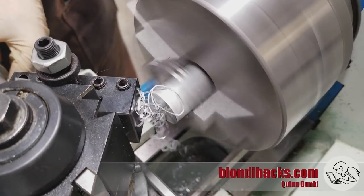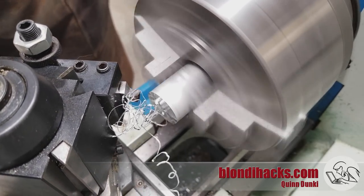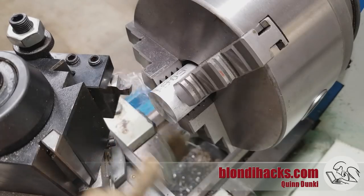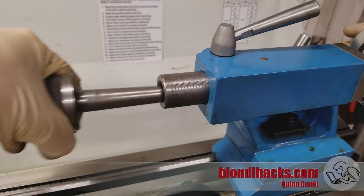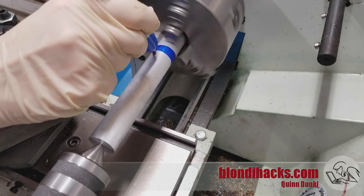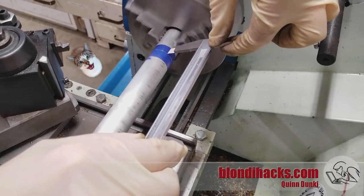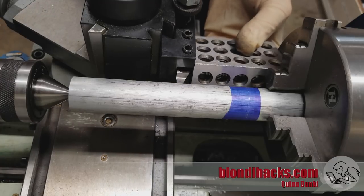Those stringy chips are kind of a preview of things to come. We're going to need tail support here because this is going to be some long thin turning, so I'm going to center drill and set up my tail stock. I'm going to blue up one end and mark off my overall length so I know what my working space is, then square up my tool post and get ready to do some turning.